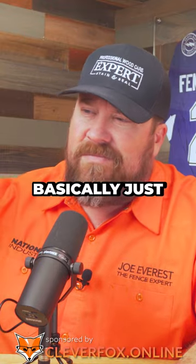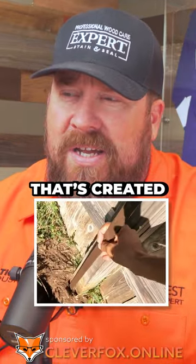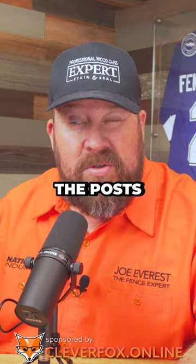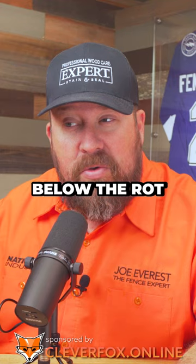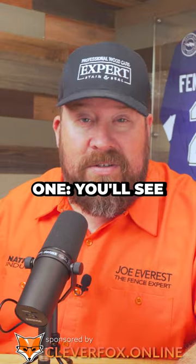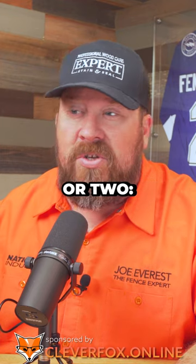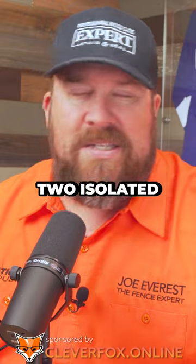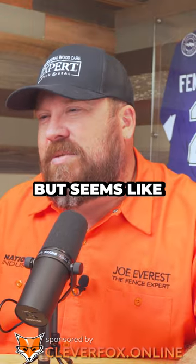You basically just install it in the void that's created between the post and the concrete. I guess you're assuming that the posts are solid below the rot, which is probably the majority of cases. Occasionally you'll see posts that aren't concreted in, or the post is rotted throughout. In those maybe two isolated incidents this wouldn't work, but it seems like a solid idea.